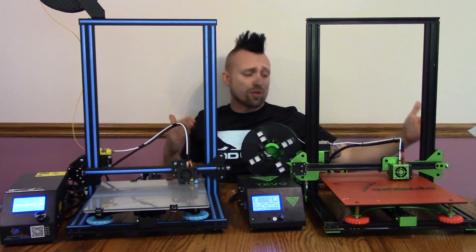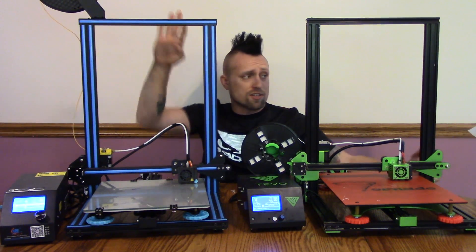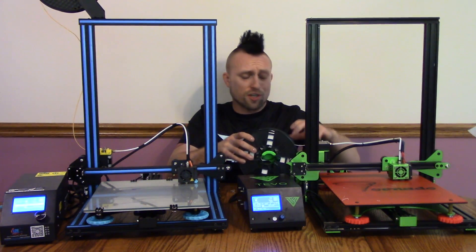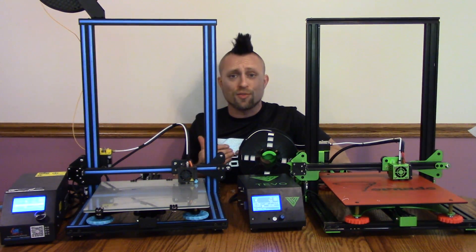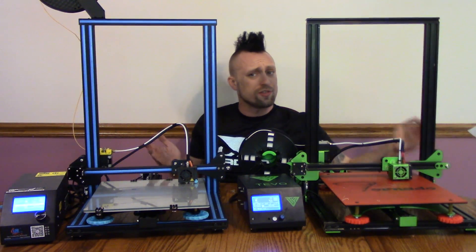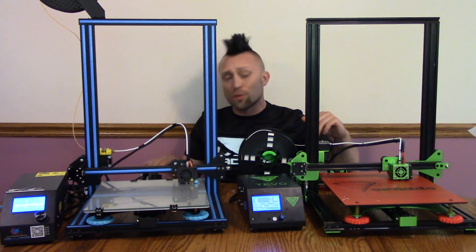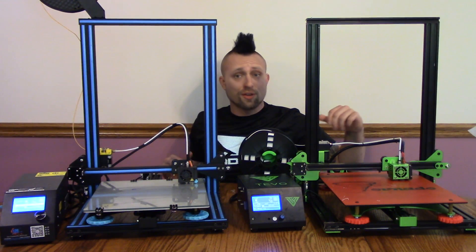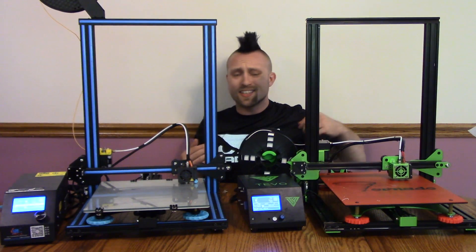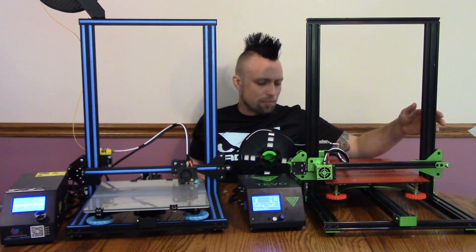Hey, what's up guys? So you might notice I'm sitting between two of my favorite 3D printers. Right here I got the Creality CR10, and here I got the Tevo Tornado. Now these are the two largest 3D printers for their price range. Both of them retail for about $500, but you can get them on sale on Gearbest with my links in the description for about $359, so they're both the same price. They both have a build volume of 300 by 300 by 400 — very, very large build volume — and they have a lot of similarities. So I decided, since I'm one of the only YouTubers that really has both these, that I should make a comparison video.